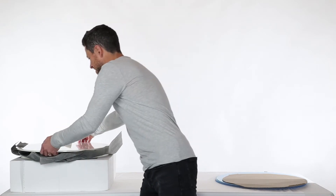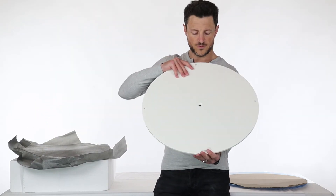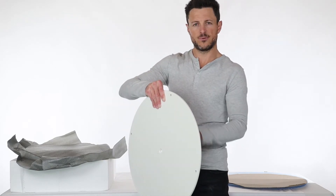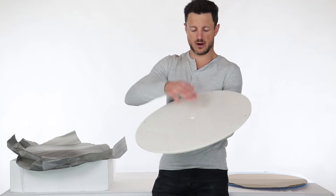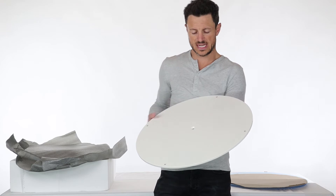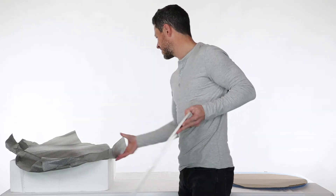The next thing we're going to see here is the actual platform for the turntable. It is a steel platform and it's got a countersunk hole here for the screw. It will connect via one screw to the center of the turntable, and we'll go through that in just a few minutes.